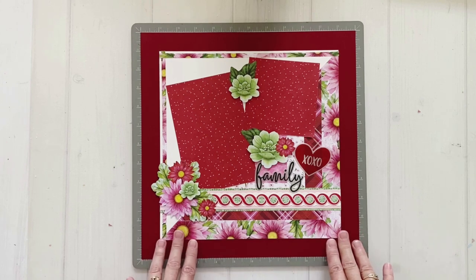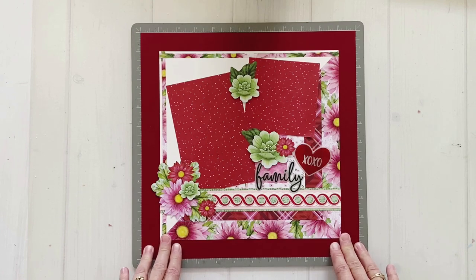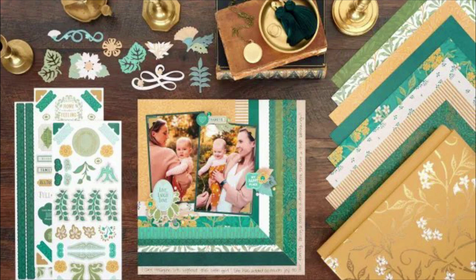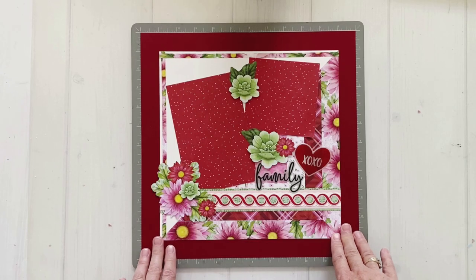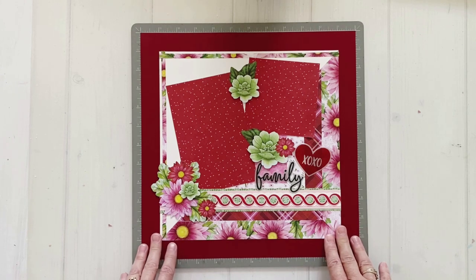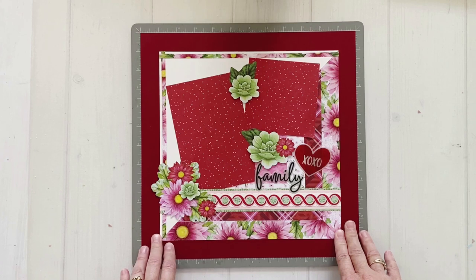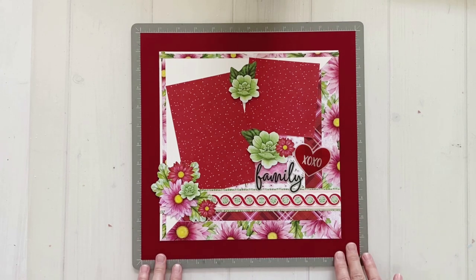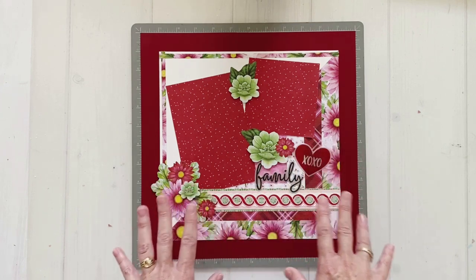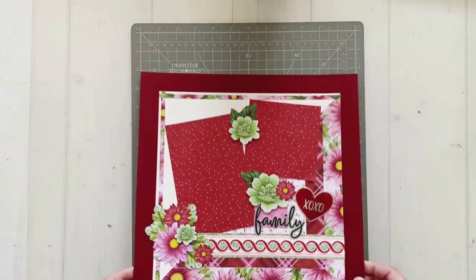A few weeks ago I was searching the Creative Memories blog, which is a fantastic place to find inspiration, and I came across a beautiful layout. I want to give a shout out to Melissa Ullman, the Creative Chatterbox, because this layout is her original design created for the blog. I'm going to link the original blog post below so you can check out Melissa's instructions. I've used her layout as inspiration, changed a few things, and I'm really happy with how my page turned out — so let's get started.